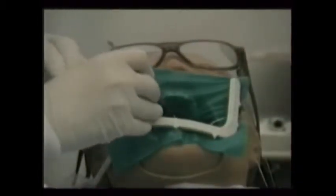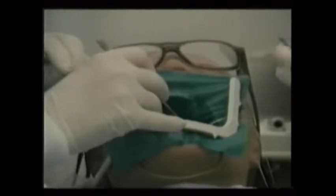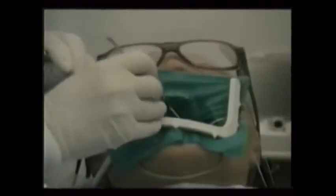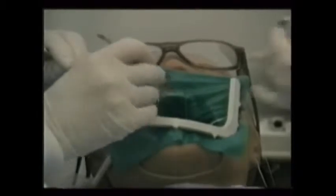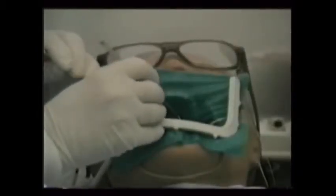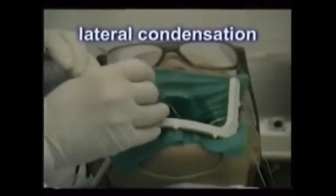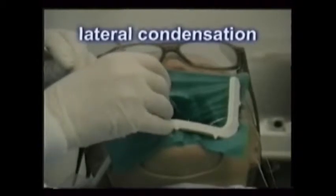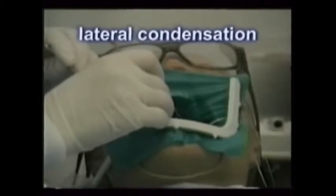Once the master gutta percha cone is in place, a system of alternately making holes and placing accessory cones is done. The endo spreader looks like a long, straight explorer. When the end is forced into the canal, rotated slightly and removed, it leaves a void that the cone perfectly fits in. Notice how the assistant coats each cone with the sealer, hands the locked cotton pliers to the doctor, and then gives him another cone. This process is called lateral condensation, as it effectively spreads the gutta percha through the voids of the tooth in a lateral or sideways manner.